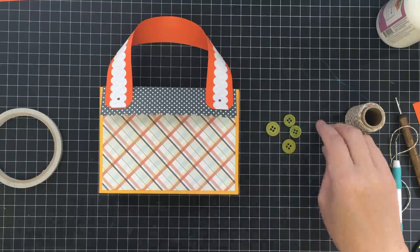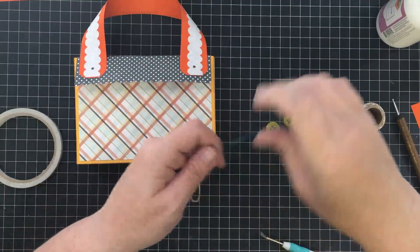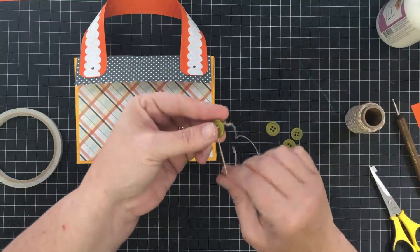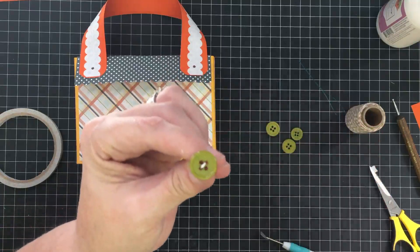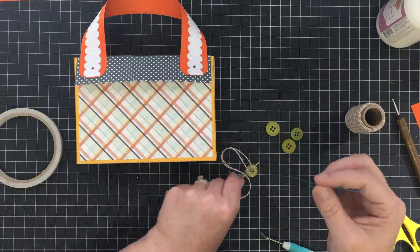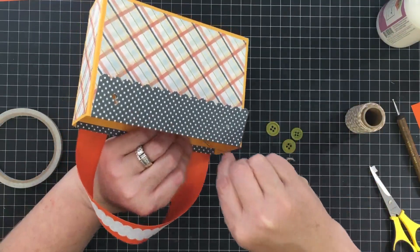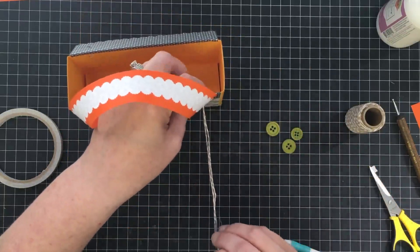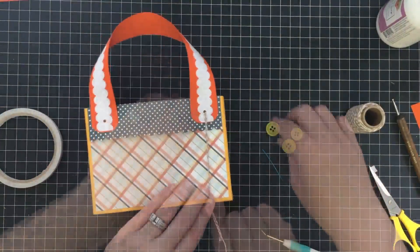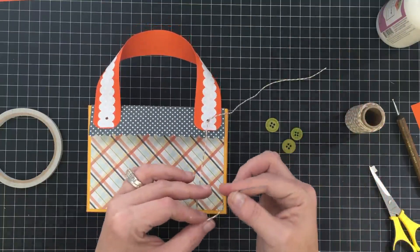The buttons are what's going to make this work permanently. I'm going to thread a button with some baker's twine using that dental threader — just run the baker's twine through the threader, then through one hole of the button on one side, then run it back through. I want to run this through the hole in the back of the bag — the button is going to stop on the back, basically creating a stop so you don't have a brad showing.